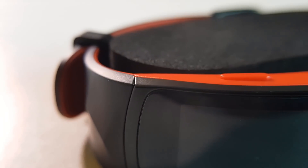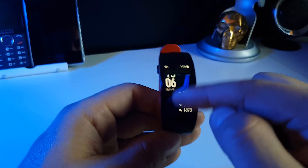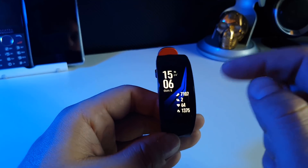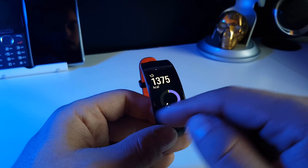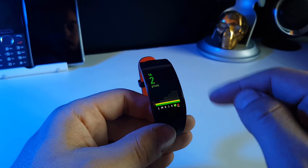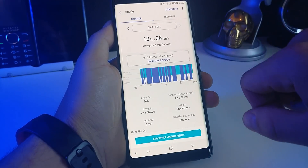Es un reloj muy fácil de utilizar. Simplemente tenemos dos botones: uno que hará mayormente la función de atrás, y el otro será el botón destinado a entrar en opciones. Por el resto, lo único que debemos hacer es deslizar el dedo por la pantalla. Hacia abajo abriremos las notificaciones, donde podremos cambiar la intensidad de la luz de la pantalla, silenciar el reloj, u otros parámetros. Si deslizamos a la izquierda, pasaremos por los distintos apartados deportivos: distancia recorrida, quema de calorías, pisos subidos, pulsaciones del corazón, e incluso cuántos vasos de agua hemos bebido.